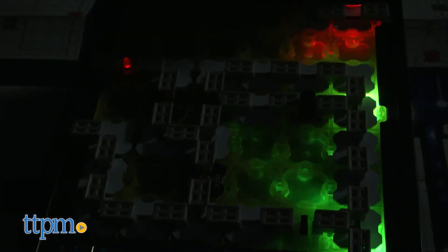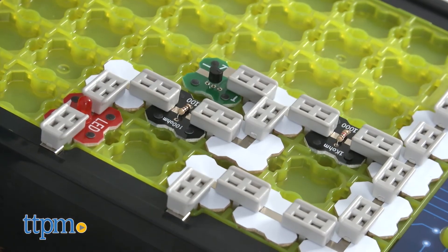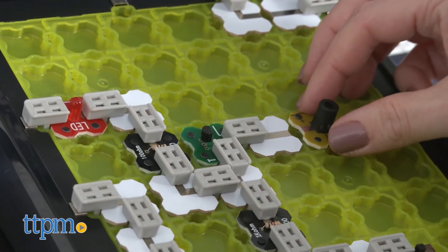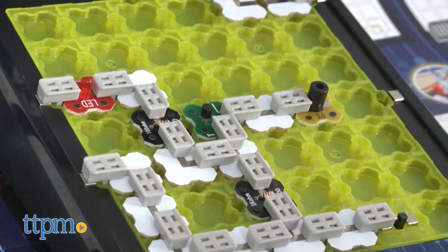For kids ages eight and up who are interested in how things work, this science kit will be a fun way to get a hands-on look at real circuits and how they power up pinball machines. You're not actually building a pinball machine that you can play, and that might be disappointing to some kids, while other kids will just enjoy the hands-on experimentation with building the circuits and seeing what happens when they move around all the pieces.